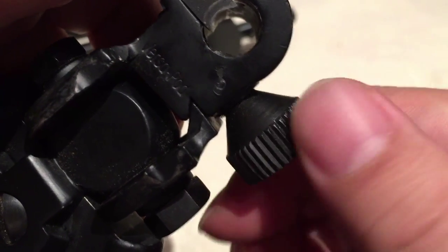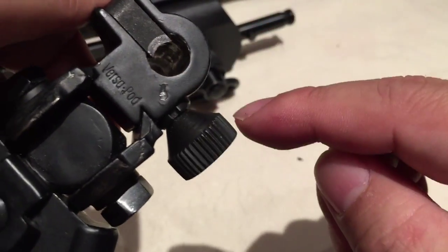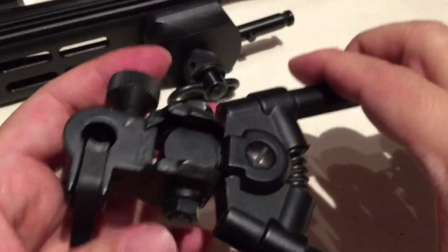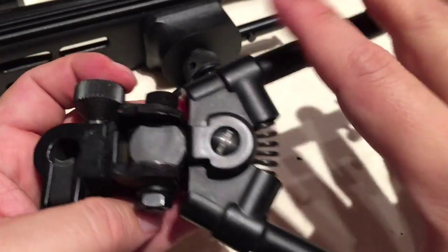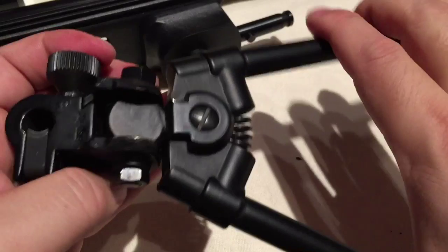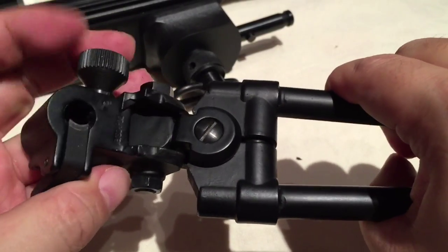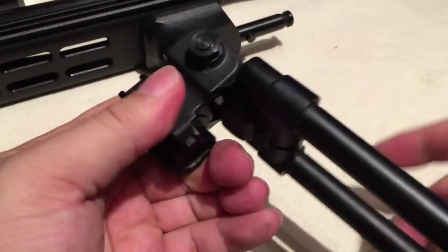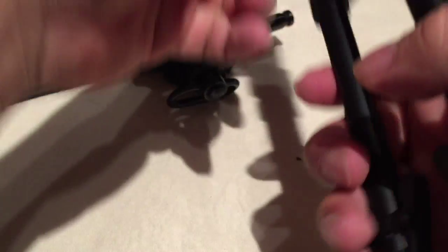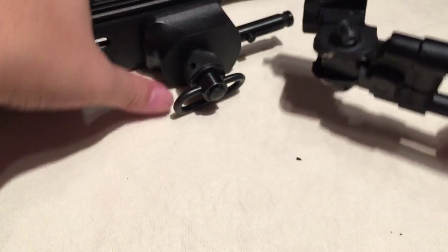You have to back off the tightening screw to get that post all the way into the top of the mount. The bipod itself is pretty clever — it's spring loaded so the legs want to stay spread. To close them, you just squeeze them together and lift up, and you can lock them forward or rearward. That's really useful, especially if you have the sling mount here and you want to put this bipod on.